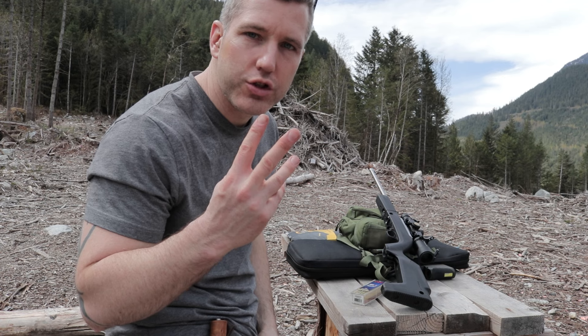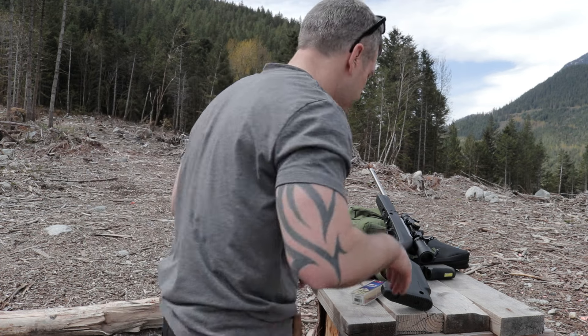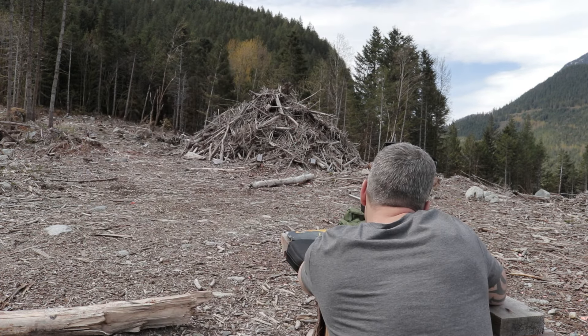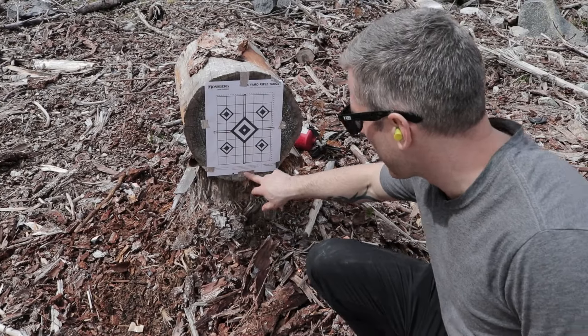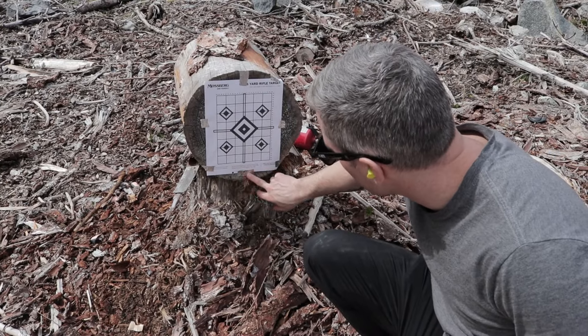We're going to shoot three shots and then go check. We're on the target, but we're very, very low.